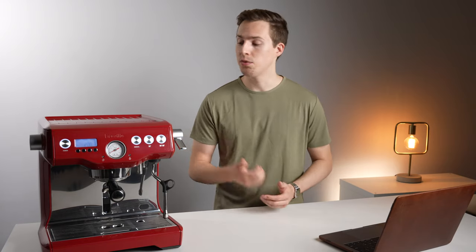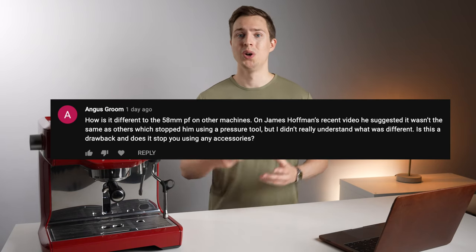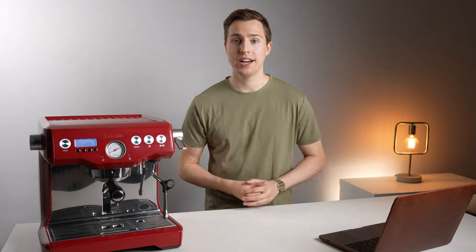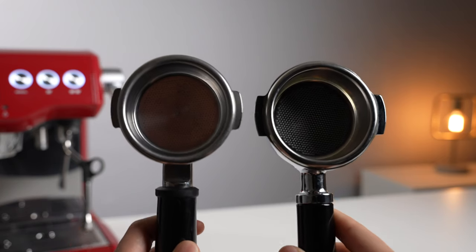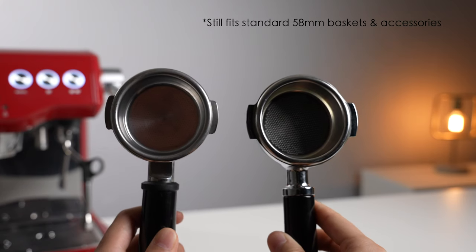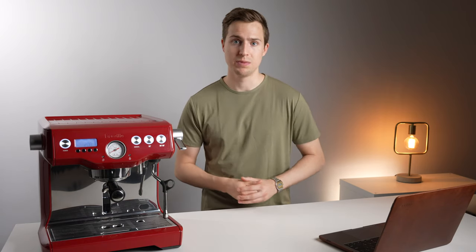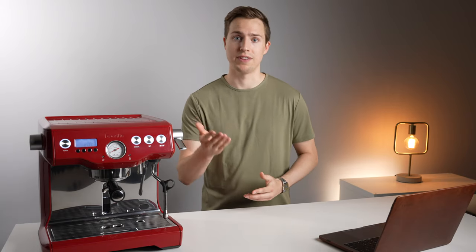The next question is a really good one. Everyone knows this machine has a 58mm portafilter, but it is not compatible with other E61 group heads. In classic Breville fashion, they've made a proprietary group head — no idea why they would do this, but I'll show the differences on screen now. The Breville group head is just a little bit smaller, not allowing any other E61 group heads to lock in. With that said, there are some good third-party options now being made for these machines, and Breville also offers a stock 58mm bottomless portafilter if that's what you're after.